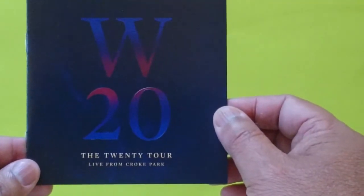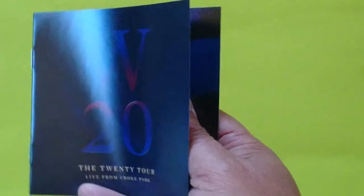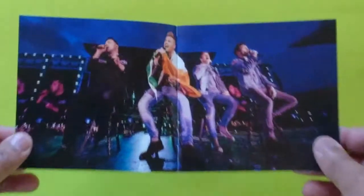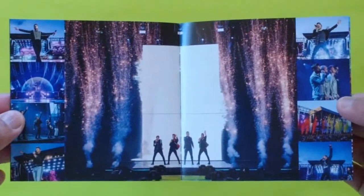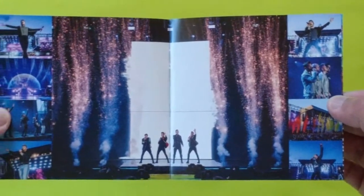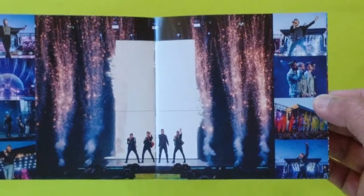It says Westlife Live from Croke Park on the booklet. Let's open it and check the pages. These are photos from the concert — an overview of what's going on, what we can see at this concert. This is the stage; it gives us an overview of what the stage looks like.